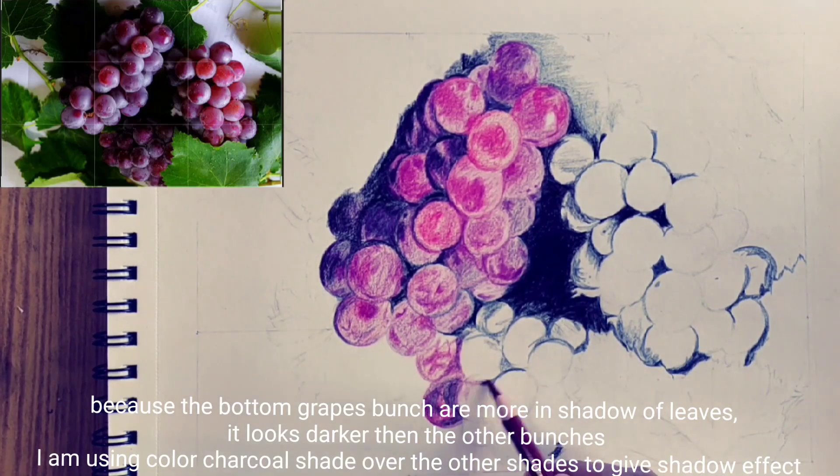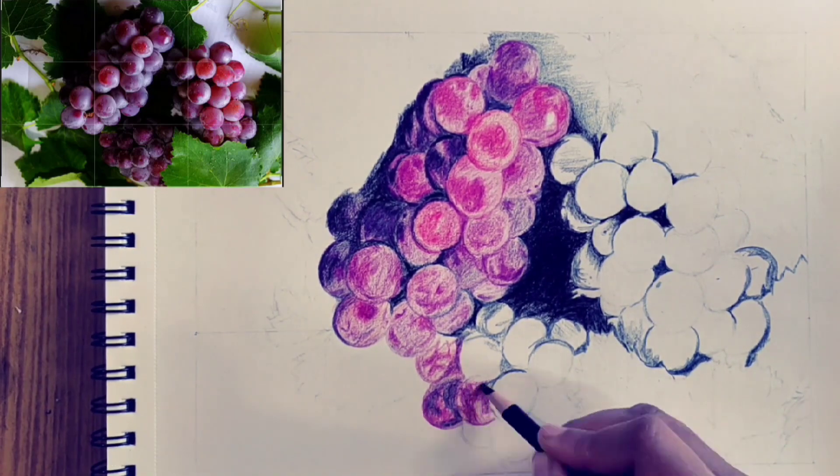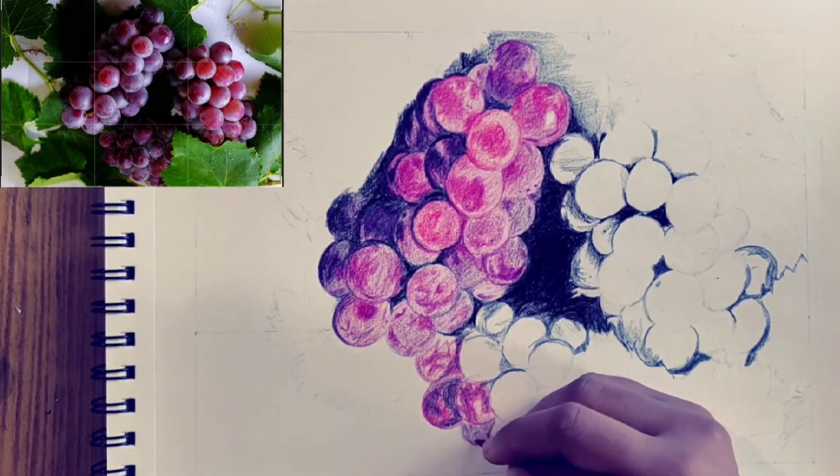Because the bottom grape clusters are more in the shadow of leaves, they look darker than the other bunches. I am using color charcoal shade over the other shades to give a shadow effect.